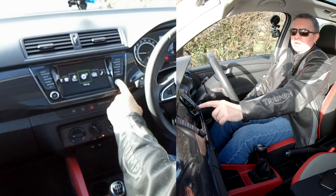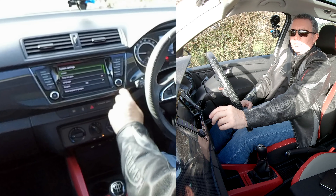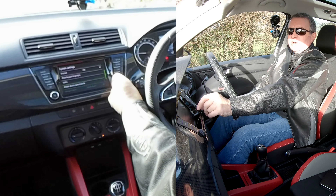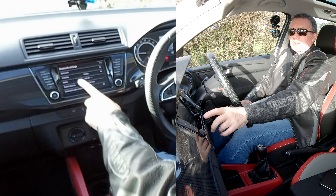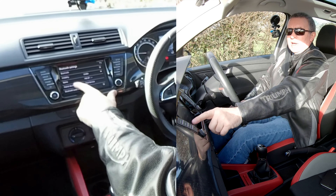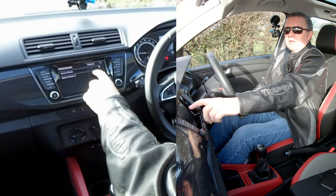You can either select Setup like so or touch the screen. So Setup — then we have to navigate down until we come to Bluetooth, and we select Bluetooth. Then you've got Paired Devices and Find Devices, so select Paired Devices and you can see that's my phone.